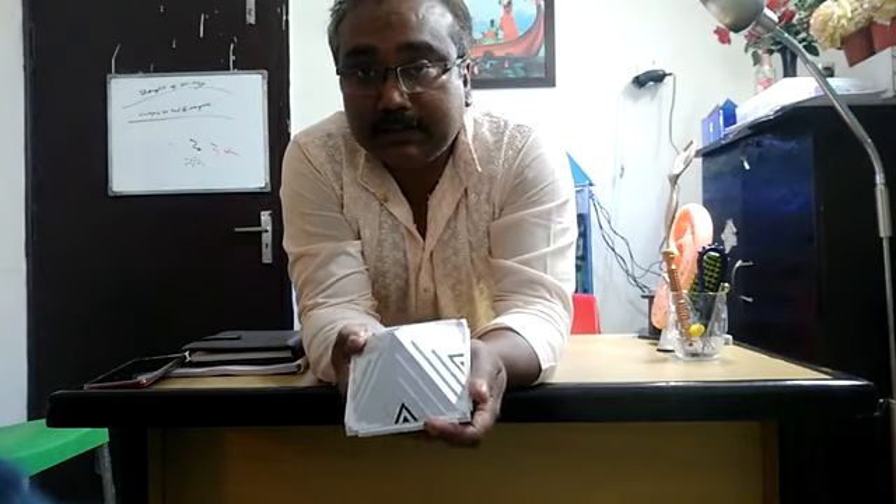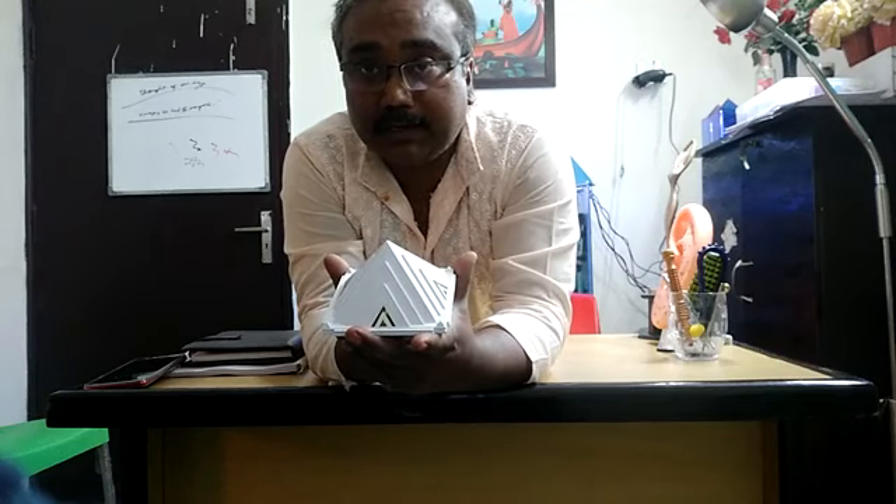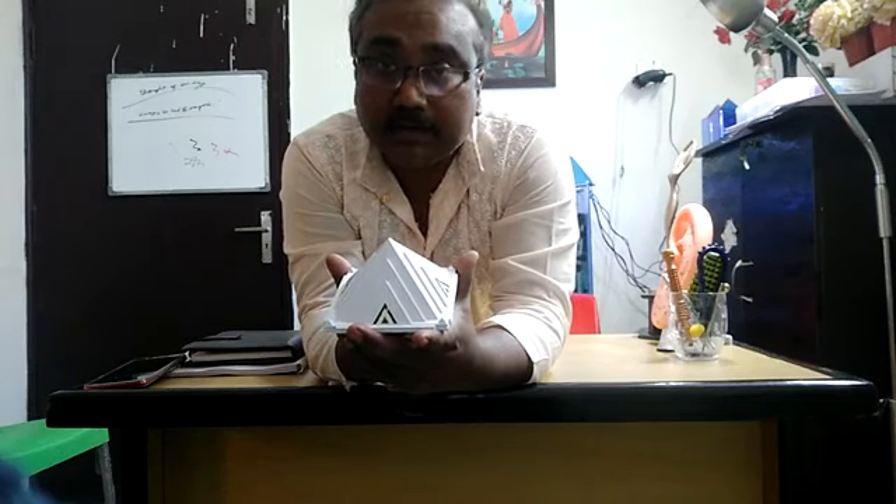So this box, ladies and gentlemen, is called a dream box or a wish box. If you see it closely, this is how it looks. This is openable — I will show you after opening. And ladies and gentlemen, this is part of my house temple. I have been storing it in my temple for around a month or so.